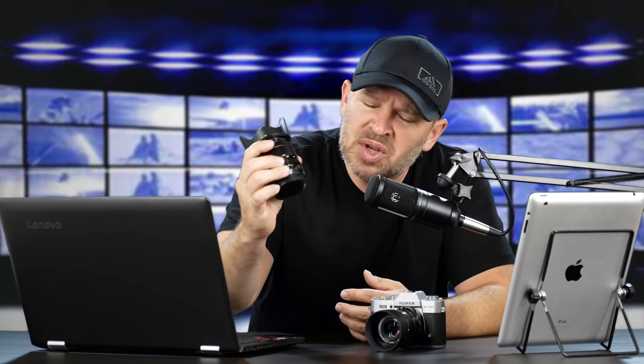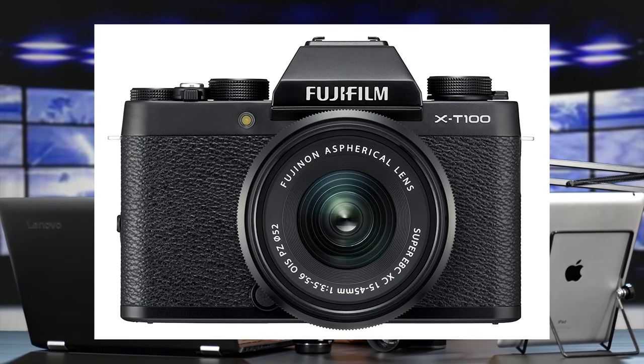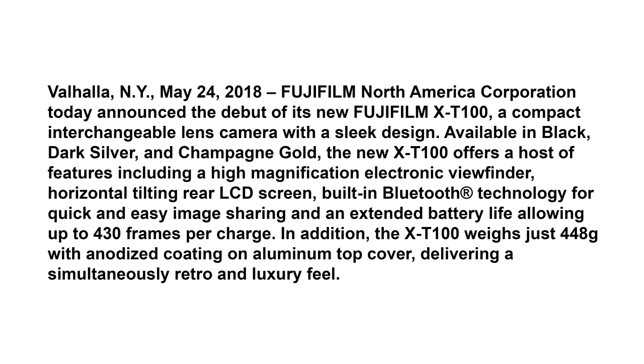Fit and finish, build, quality, optics — everything. Just stellar. Why am I thinking about playing with the X-T20? Well, maybe you know, maybe you don't, but the X-T100 has been announced from Fuji. I was just going over the press release here, and the lead paragraph says: Fujifilm North America today announced the debut of its new Fujifilm X-T100 compact interchangeable lens camera with a sleek design.